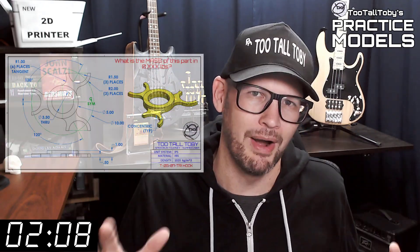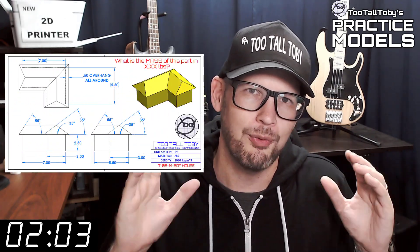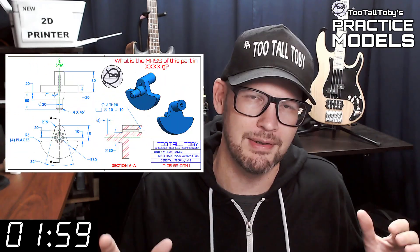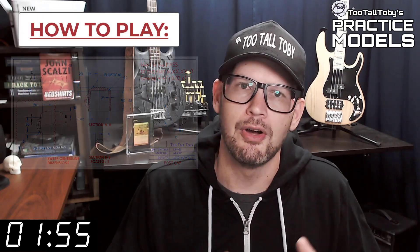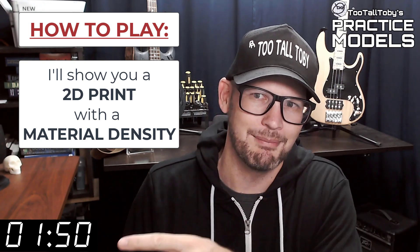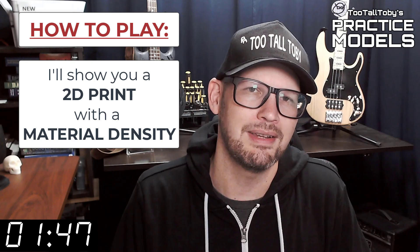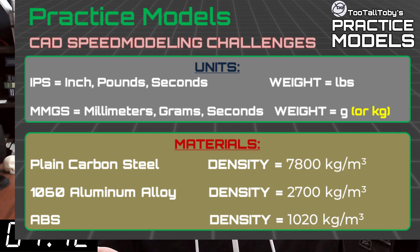If you're here for the first time, welcome. The goal of this video series is to provide you with good quality 2D prints that have all the dimensions and information you need to create a 3D model. On that print you're going to see a material property and a material density — it's going to be one of these three material properties. So take a moment, grab a screen capture of what's on the screen right now, and be sure that your materials in your library match these properties.